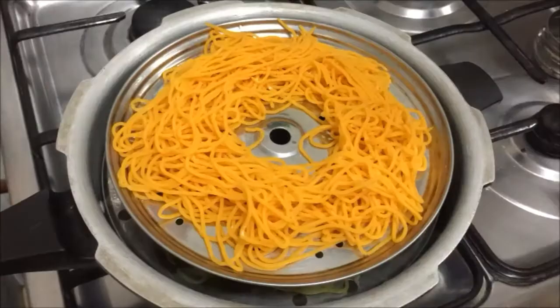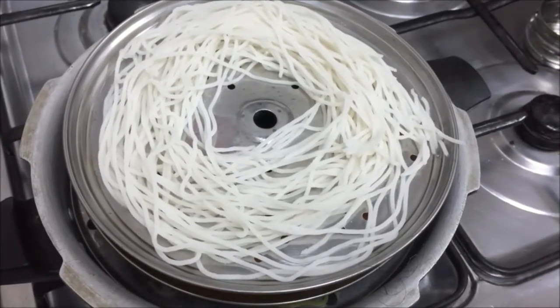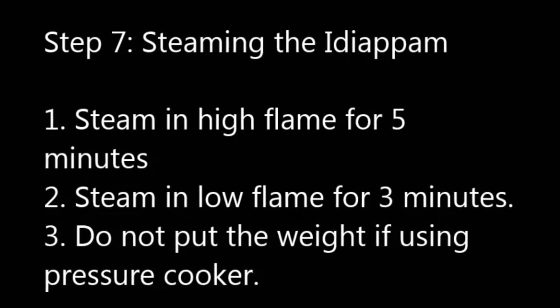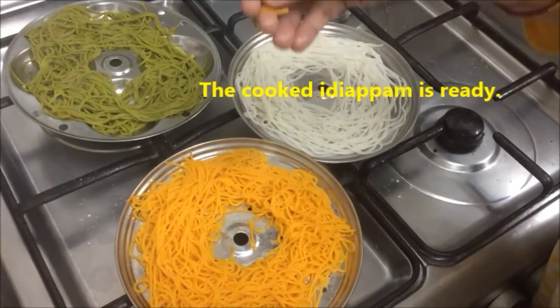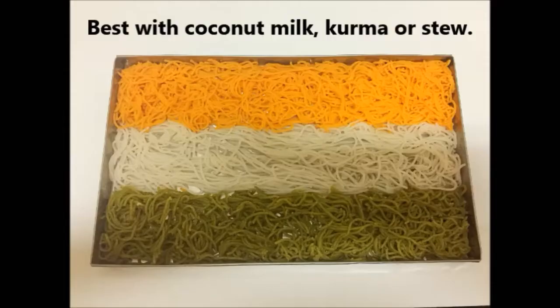So let's steam them. First the green colored one, then the saffron, and then the white I am keeping in. I am going to put the lid on and cook on high flame for 5 minutes, then low flame for 3 minutes. If you are using a pressure cooker, do not put the weight; with other steamers you can cook normally. Now the Idiappams have cooked nicely — they are soft and not sticking with each other. Perfect. The tricolor Idiappam is ready to serve.